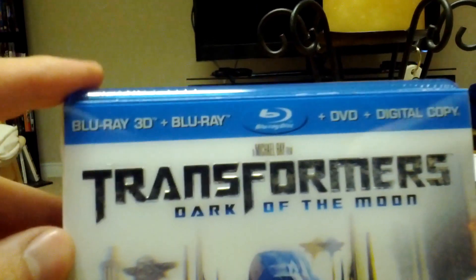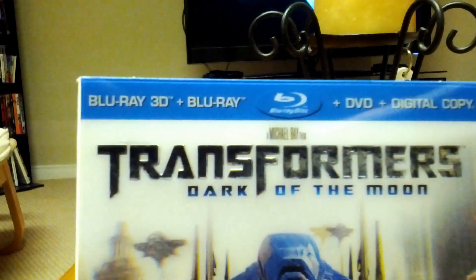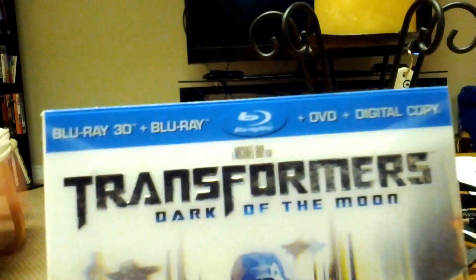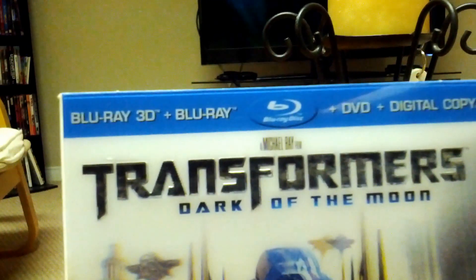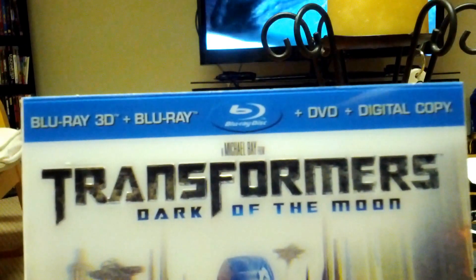Hey, what's going on guys? I just picked up Transformers Dark of the Moon earlier, so I thought I'd do an unboxing here. This is the Blu-ray 3D edition, or I should say limited 3D edition. So you get the Blu-ray 3D, Blu-ray, DVD, and digital copy.